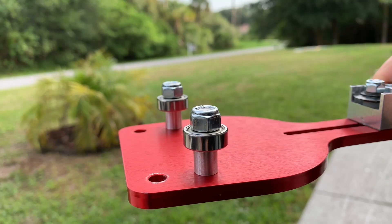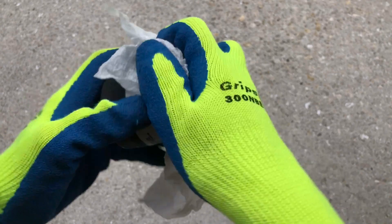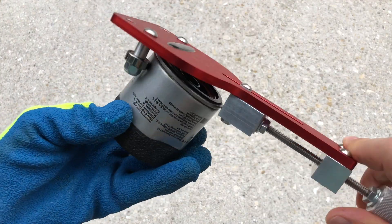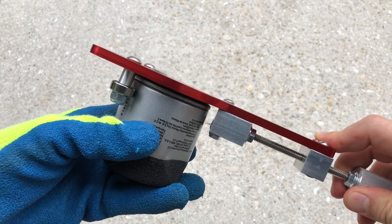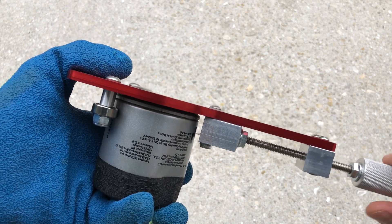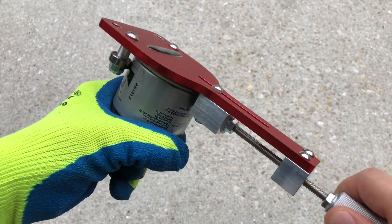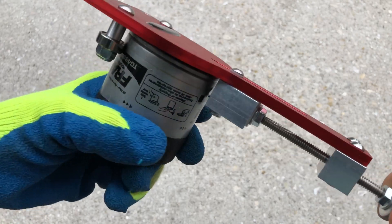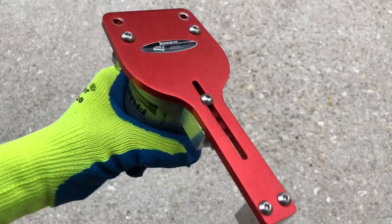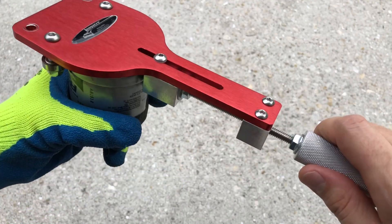Now let's take a look at how it works. I just recently changed oil in my car, so let's take the old filter and wipe it clean using a paper towel. Next we're going to insert it between the rollers and the blade, then by twisting the handle we're going to apply a little bit of pressure on the filter can and start turning it. Since there's still a small amount of oil inside, I like to hold the filter upside down to avoid making a mess. Gradually increase the pressure of the blade as you turn the oil filter to make it cut easier and more evenly until you cut all the way through the metal.